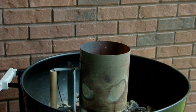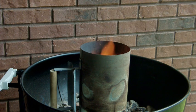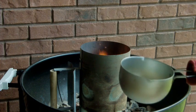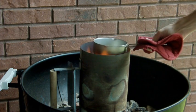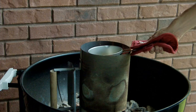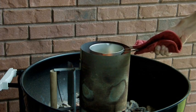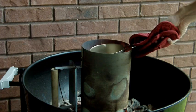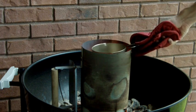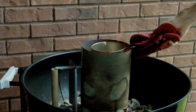Here we are in my makeshift backyard furnace — it's just a charcoal grill. I'm going to take the copper carbonate and carbon mixture and suspend it over the fire for 15 or 20 minutes. This should initiate the reaction between the two, which will produce carbon dioxide gas and copper metal. As the reaction proceeds, you can see the whole mixture darkens as, hopefully, copper metal is being formed.